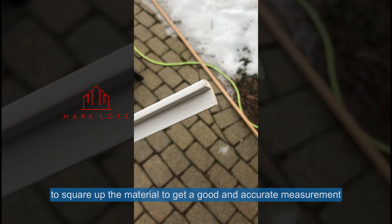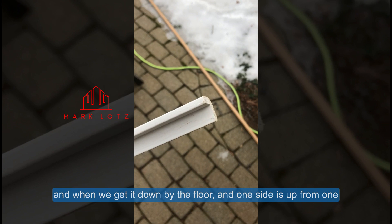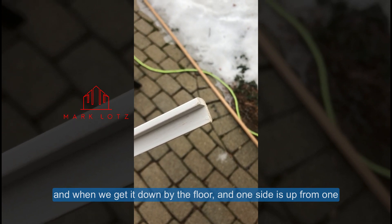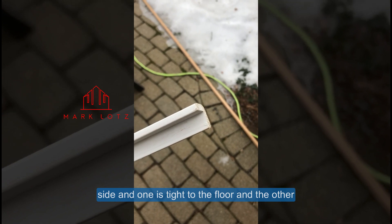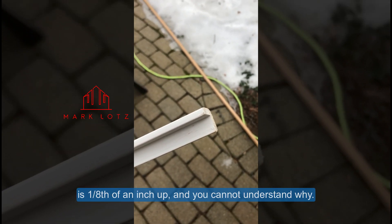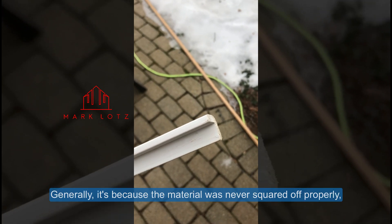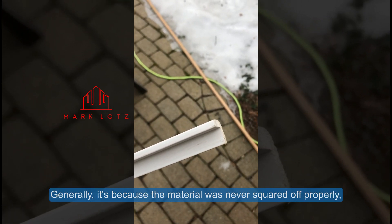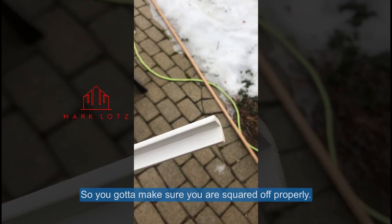you get a good and accurate measurement. Because a lot of times you go put a piece in, like say a piece of casing, and you get it down by the floor and one side is up — from one side to the other, one's tight to the floor and the other one is an eighth of an inch up and you can't understand why. Generally it's because the material was never really squared off properly, so you've got to make sure your ends are squared off properly.